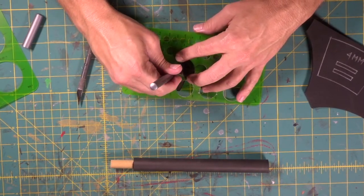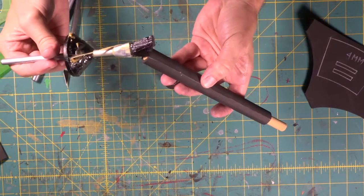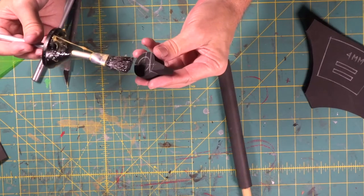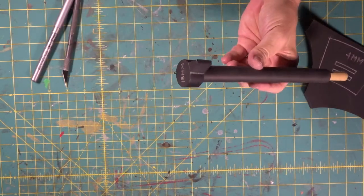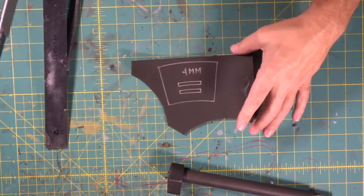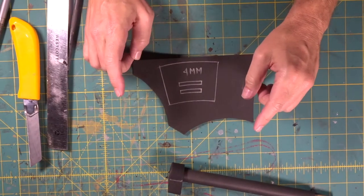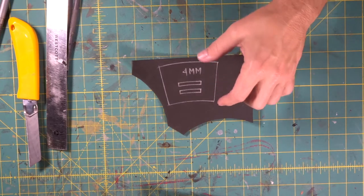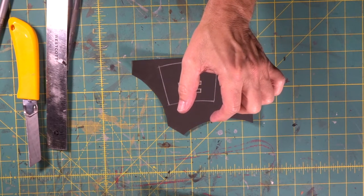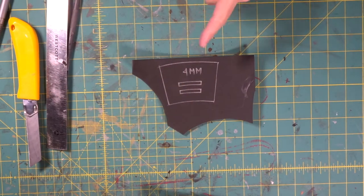We know we're going to have a dead center mark by using our circle guide. This is a truncated cone. You can go to many different programs online that will give you the formula for a truncated cone. All you have to do is give it the diameter of the smallest side, the diameter of the largest side, and the height, and it will calculate and give you the pattern. So that's what I did.